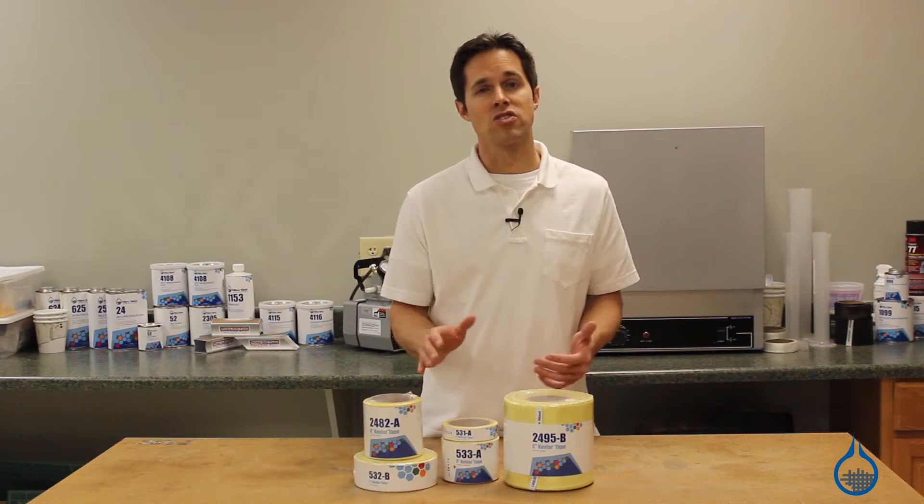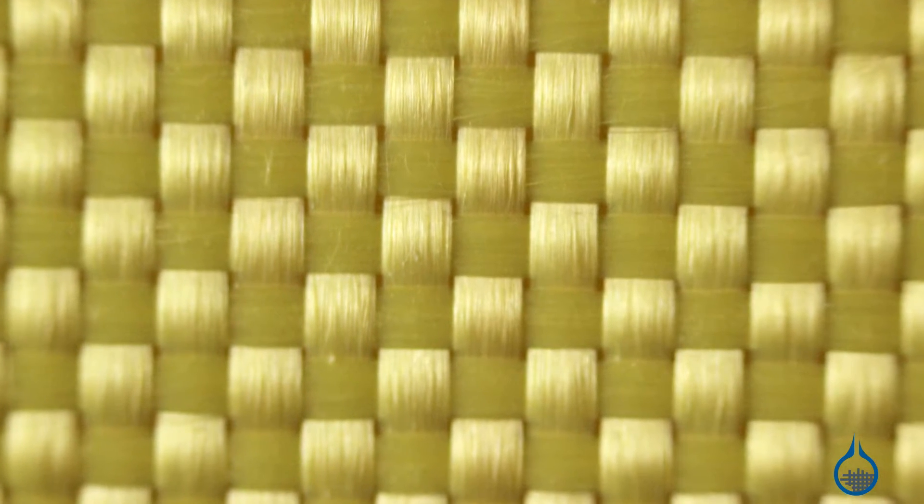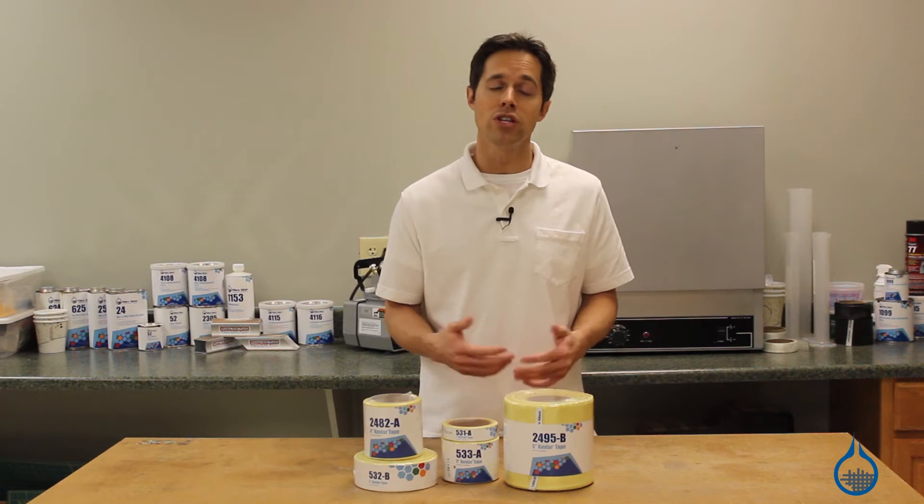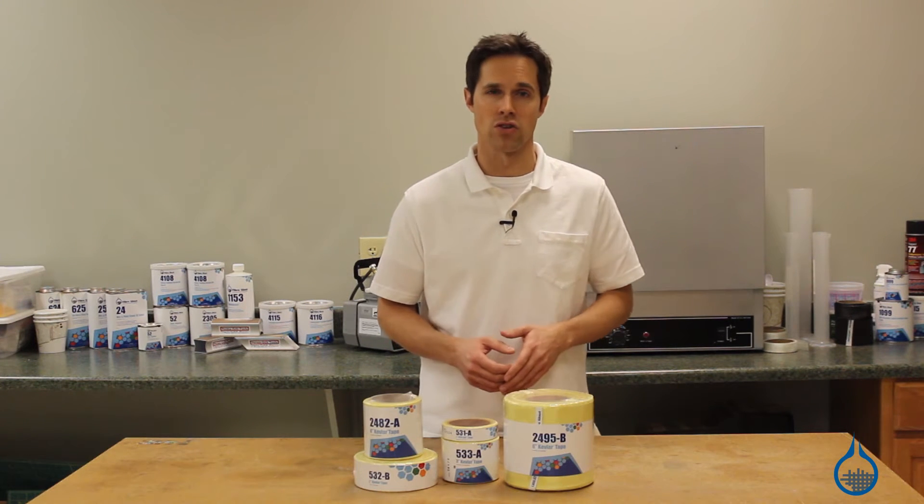Our Kevlar tapes match the weave of our number 2649 fabric. In this plain weave, bundles of Kevlar filaments are woven together one-to-one, allowing uniform strength in both horizontal and vertical directions.